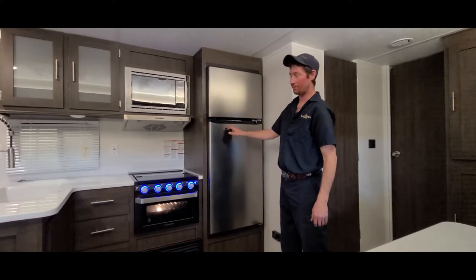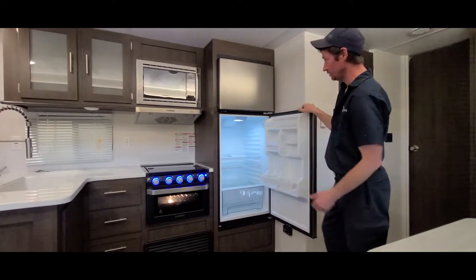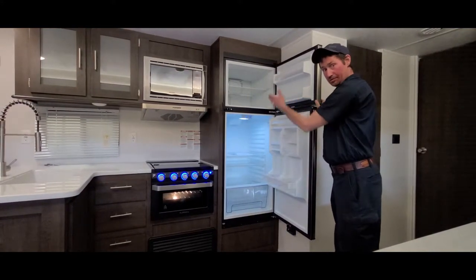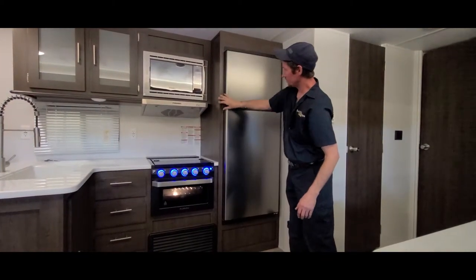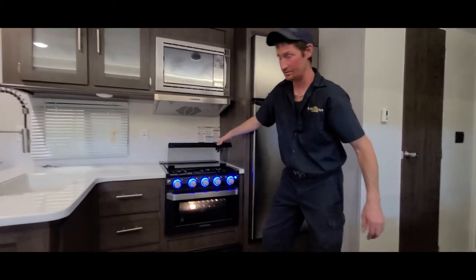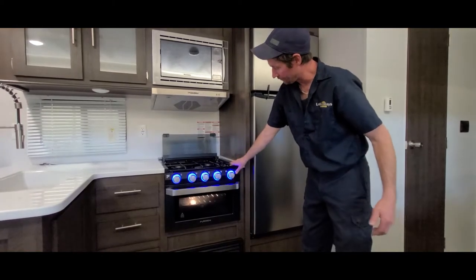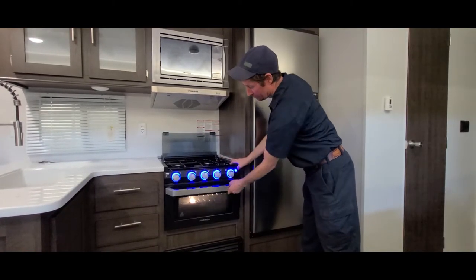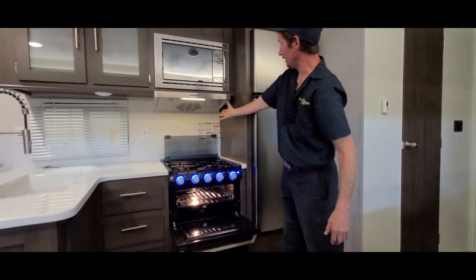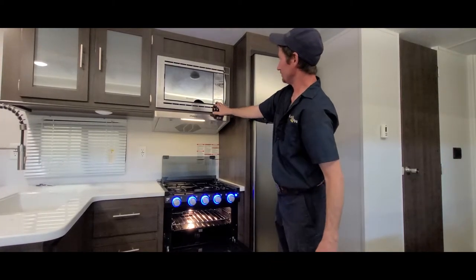Here we have your 12 volt Everchill fridge with plenty of room, and a freezer — both adjustable. Here we have your propane oven and stove, which comes with a light. The sparker controls both the oven and stove top. We also have lights, an exhaust fan, and a standard microwave.